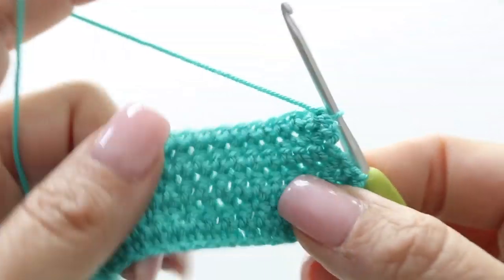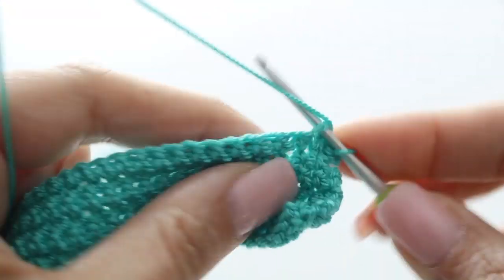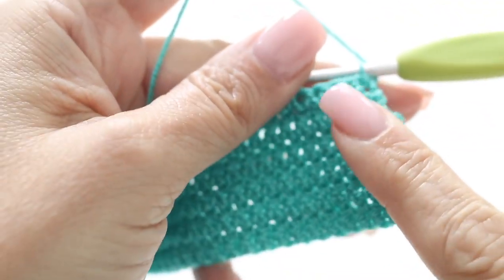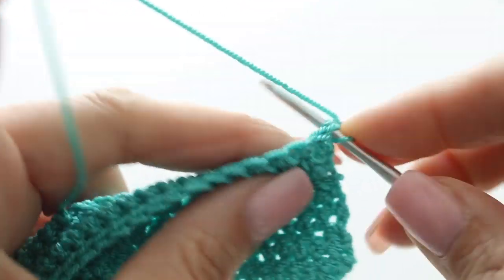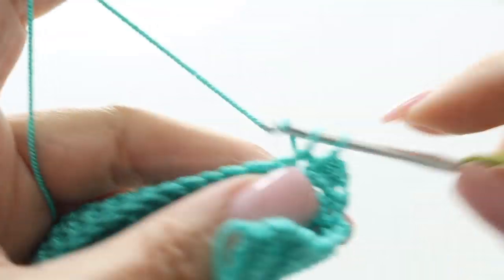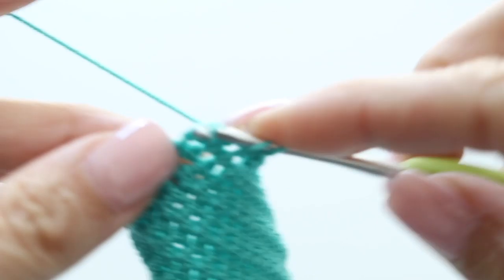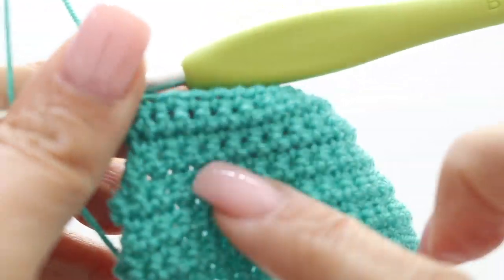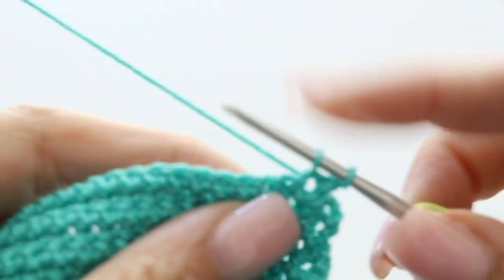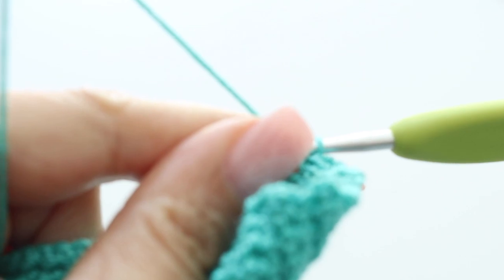You're done with your eighth row. Rows 9, 10 and 11 will be rows of single crochet all along — you will still have 96 stitches at the end of row 11. Row 12 will be a row of decrease, decreasing at the beginning and at the end. At the end of row 12 you will have 94 stitches in total. For row 13 you're only going to decrease at the beginning of your row, which means at the end of your 13th row you will have 93 stitches in total.